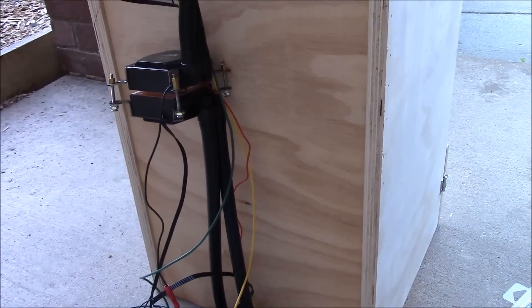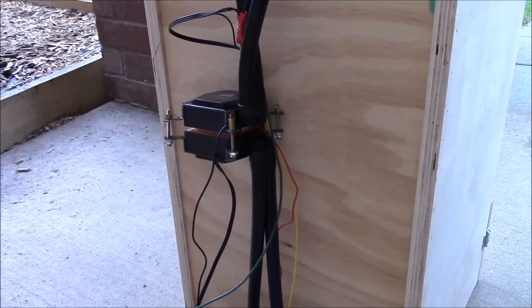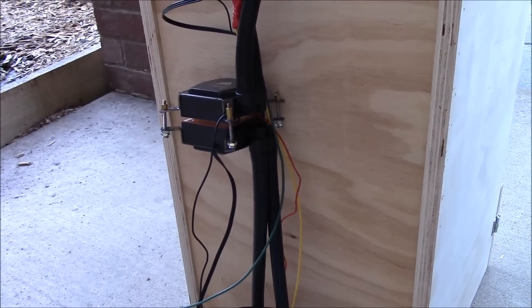The fridge design is good and the build is good — we just need more power. So I'm going to go ahead and swap in the 10 amp unit and plug it in and see what happens.